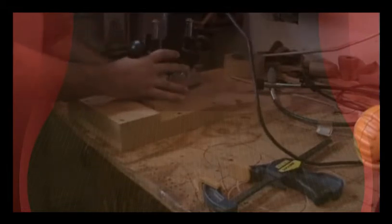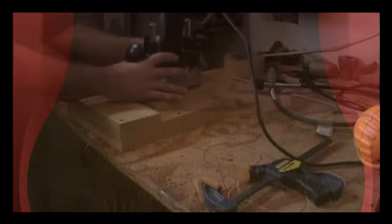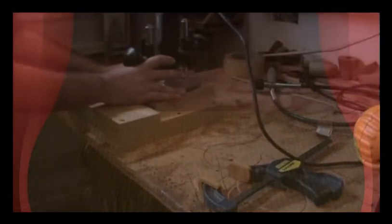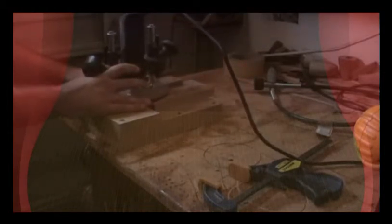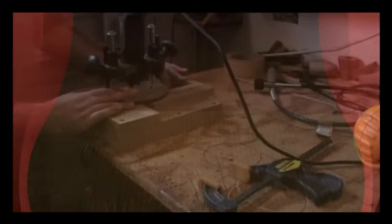After the first pass, adjust the unit down about another sixteenth of an inch, come back, keep it angled up just a little bit, turn it on, let it plunge in, and then very slowly come along and pull it back until it reaches the end of the slot. Just keep repeating that procedure over and over again until you get to the desired depth that you're looking for.